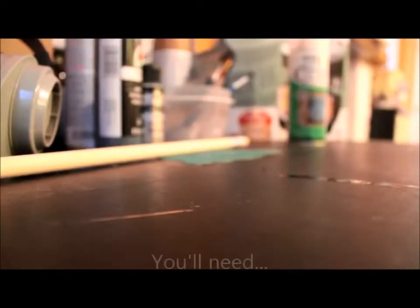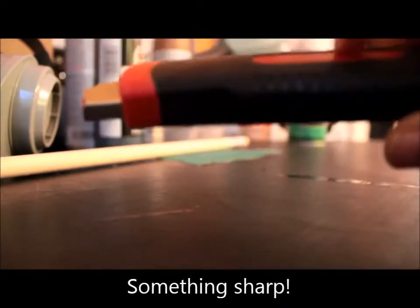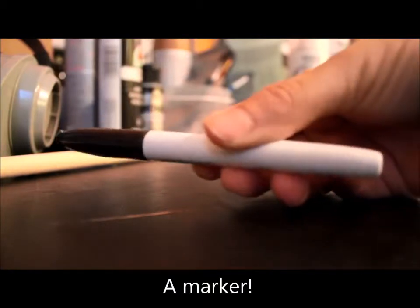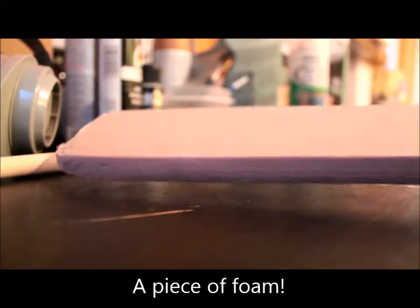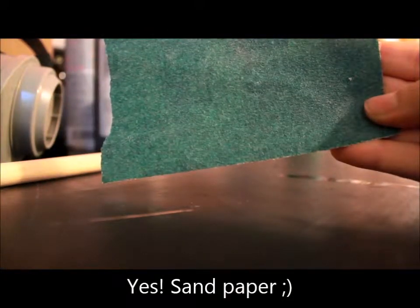In order to complete this fantastic project, you will need a utility blade or an X-Acto knife, a marker or a pencil or pen, a piece of insulation foam, craft foam, or really thick L200 — any kind of foam that's thick enough that you can cut into and shape. You will also need a very small sheet of sandpaper.